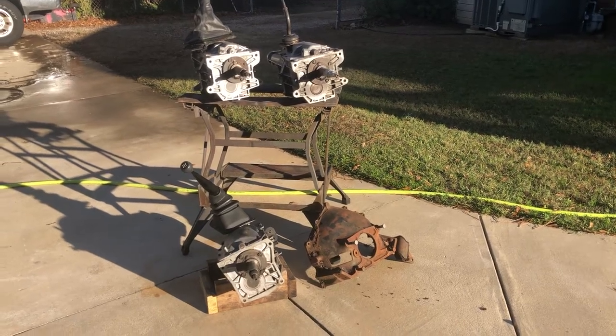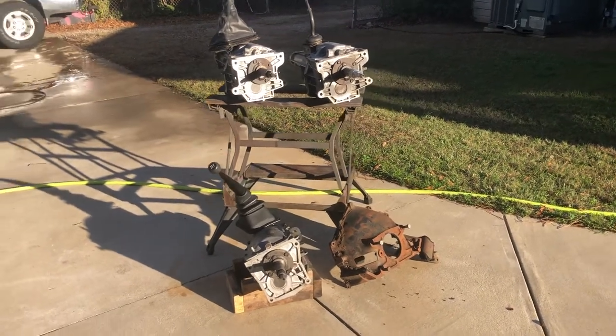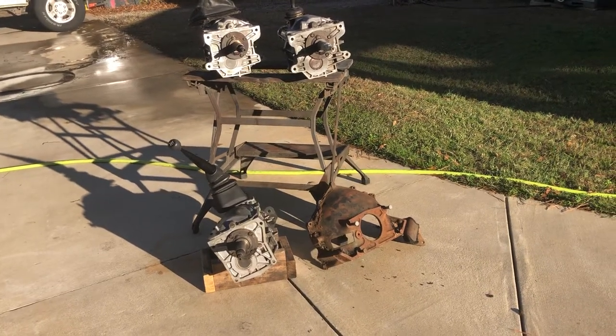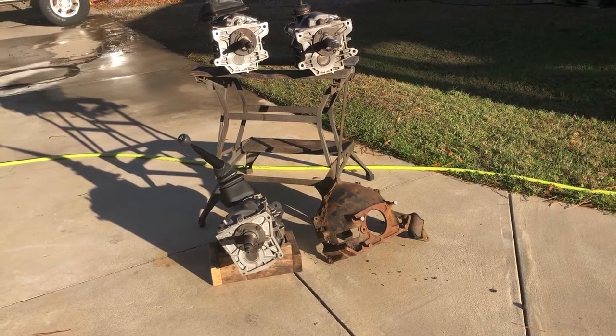I'm out in the shop with a unique situation. I have three different S10 transmissions and I'll go over the differences. The top two have a Muncie bolt pattern and can be made to bolt to a cast-iron bell or old-school Muncie pattern bell that I have shown down there on the right bottom.